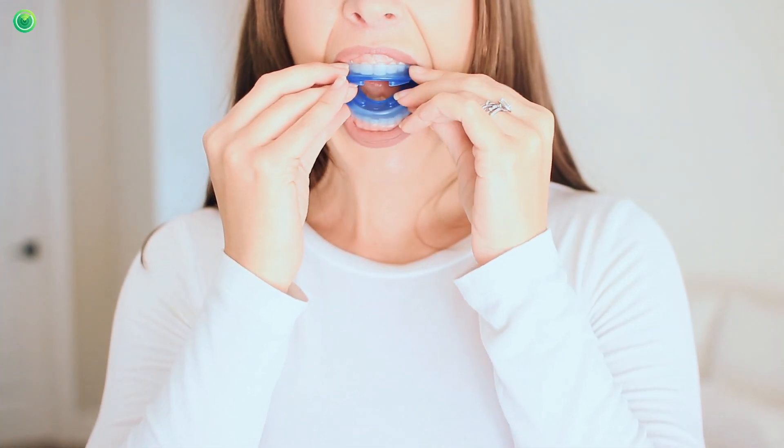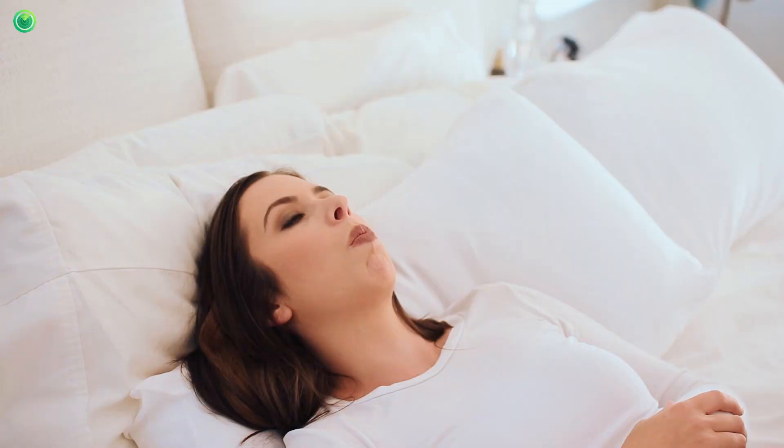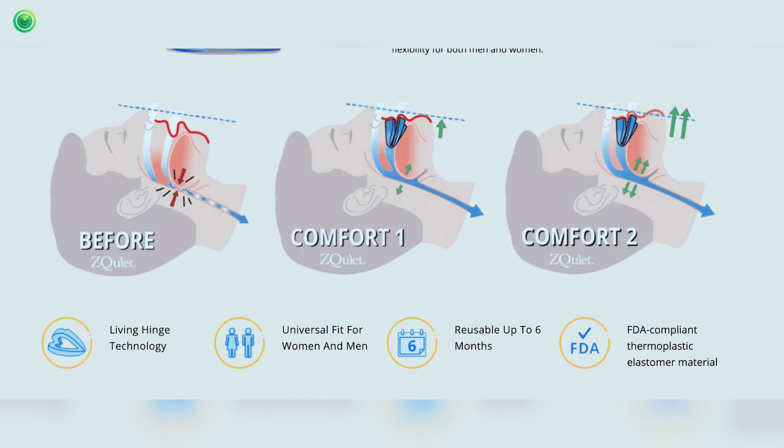You simply insert this into your mouth at night. The way this works is that it slightly advances your jaw, which helps open up your airway and lets more air through, and that will stop the snoring sound.